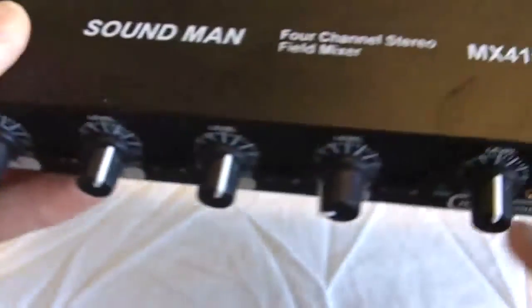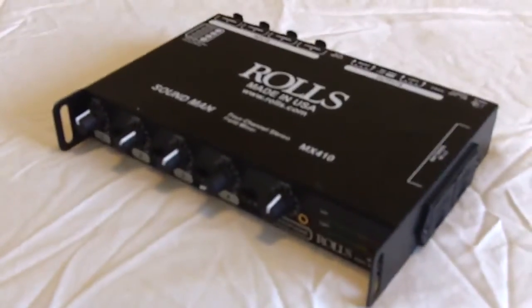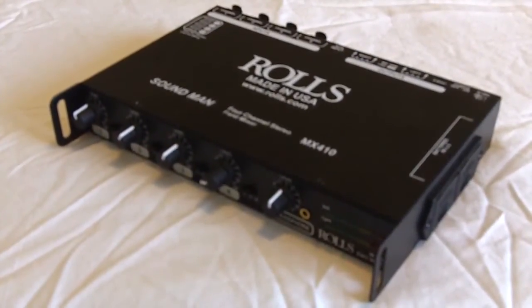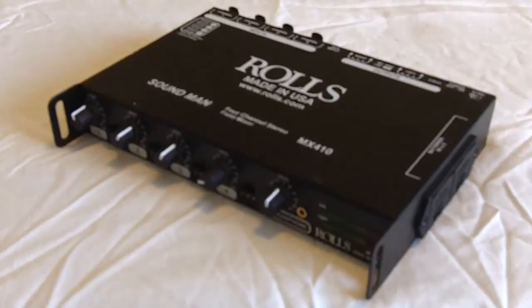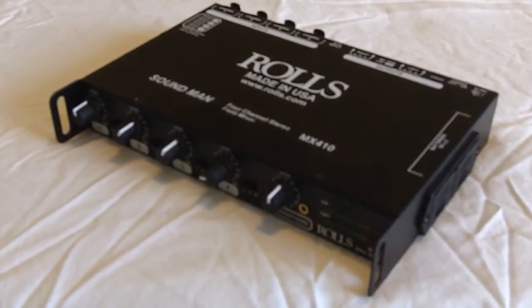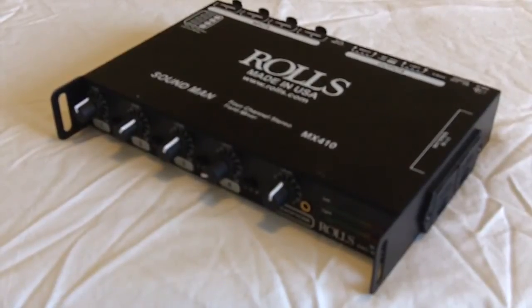The Rolls MX410 comes with an included power supply. It also includes its own carrying case with a shoulder strap. For more information on the Rolls MX410, go to our website at www.rolls.com where you can download the manual, view the data sheet, and review all the specifications online.